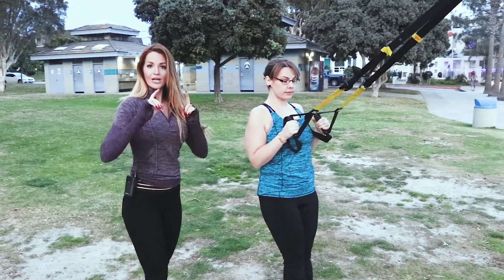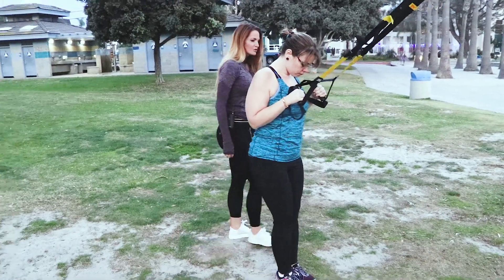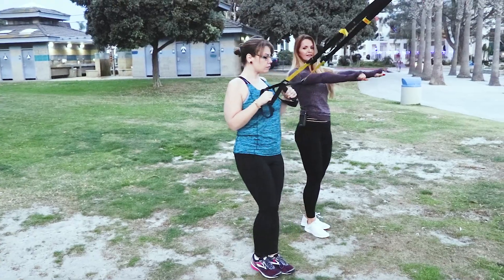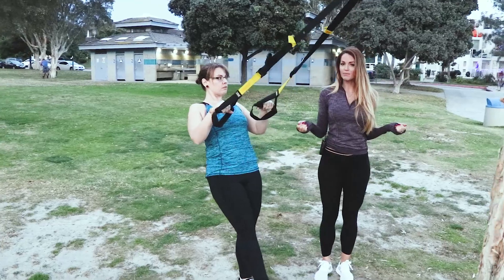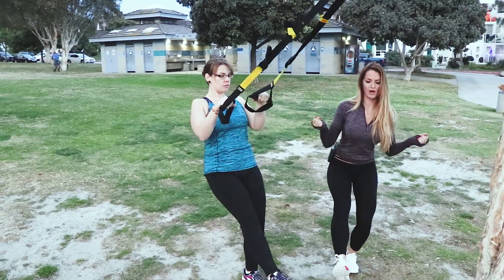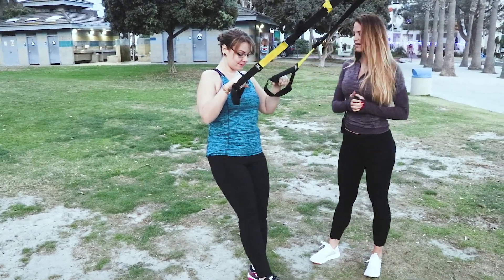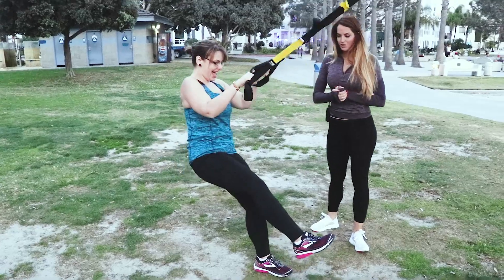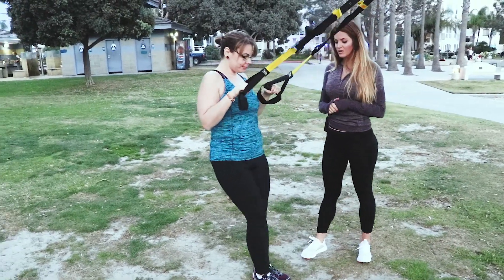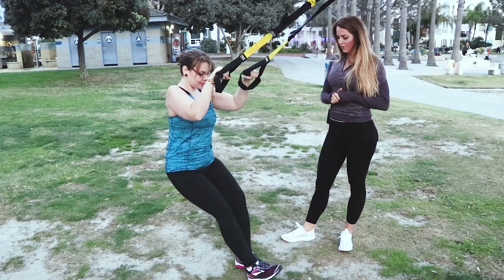Now we're working the minimus — the bottom part of our glutes. We've got Stacey here, and she's going to show us a pistol squat. She's going to first lean against the TRX. If you don't have a TRX, you can just hold on to something in the gym and do a squat that's straight up and down. She's going to do a modification. The biggest thing about your minimus is the balance — that's what's really going to strengthen it.